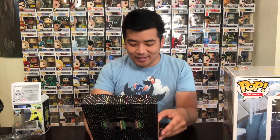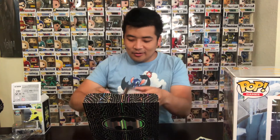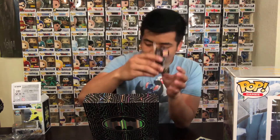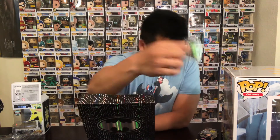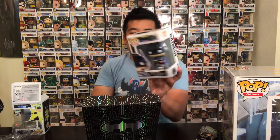Let's see what we got here. Looks like we have Batman, but it's not the chase version, which is okay. It came with a sticker, which is pretty cool. Looks like we got the glow-in-the-dark keychain pop for Batman. And I got the glow-in-the-dark Pez version, which is really nice. There's also a button for the game, and then the one and only Batman Gamer pop.